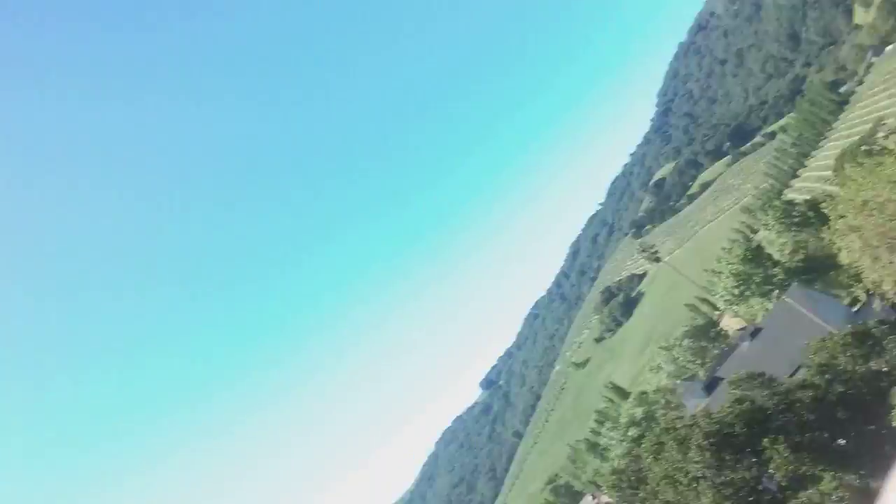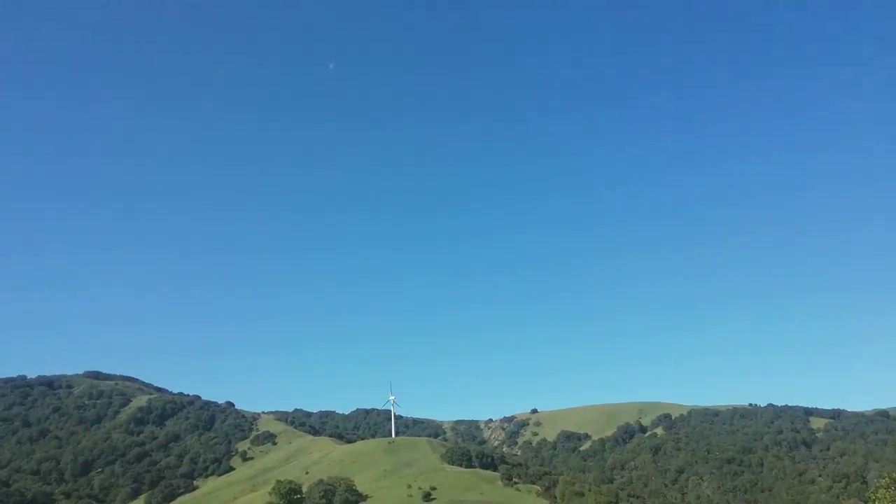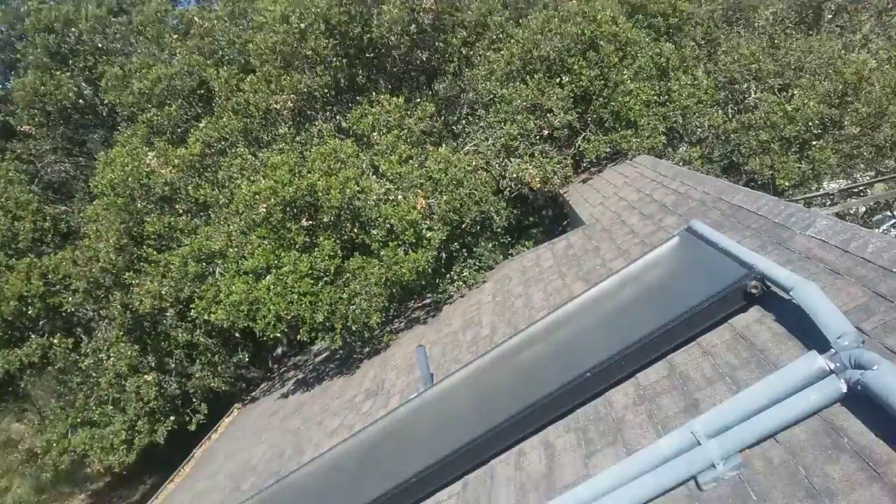Yep, that's me. Sunfire Plumbing. Good morning. Here we are at the McAvoy Olive Ranch. Got a moon over the tower. Beautiful morning here.